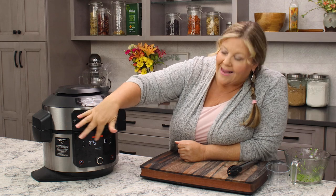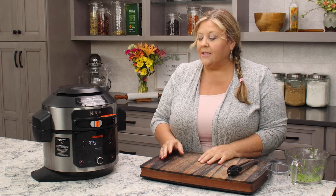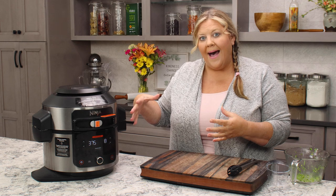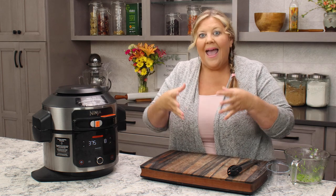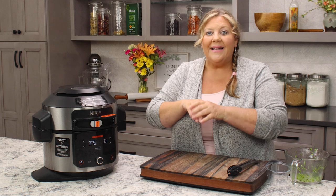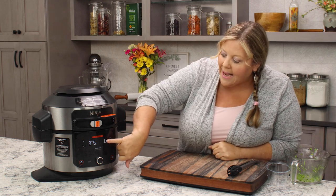Let me explain how this works so you understand why I set these settings. The steam crisp function does a combination of steam and then air fry or air crisp. We don't set the time or temperature for the steam portion — it's basically a preheat mode, preheating the water and creating the steam. Then as the steam fills the pot, the Ninja Foodie switches over to the air crisp function, which engages the fan and the heating element at the top, circulating all that steam. Eventually the steam dissipates and we get into a dry cooking environment where our vegetables are roasting ever so slightly.